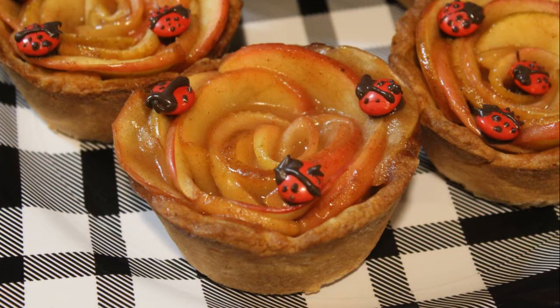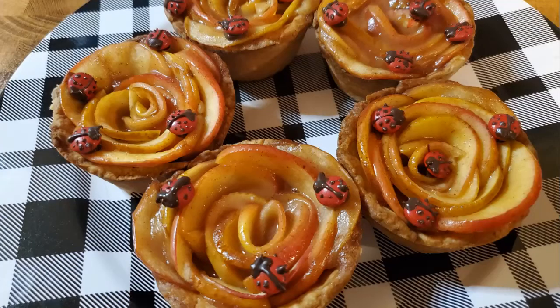This week I made lady beetle rose tarts. They were super fun to make, very easy — anyone can do it — and I'm excited to show you how today.